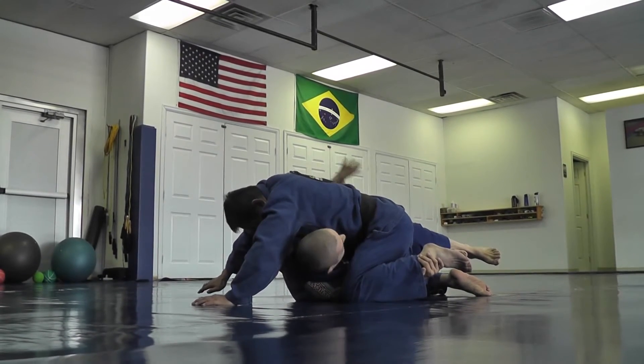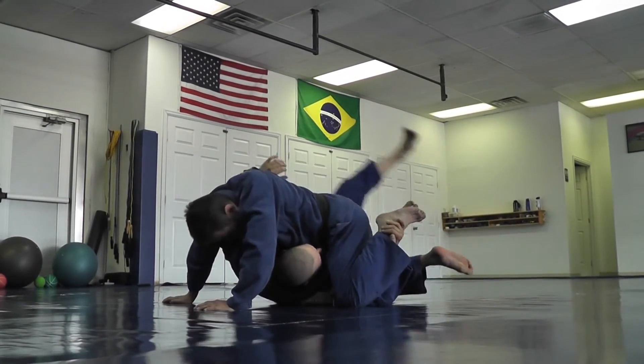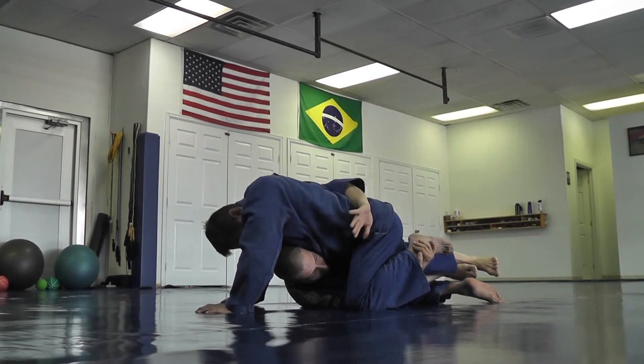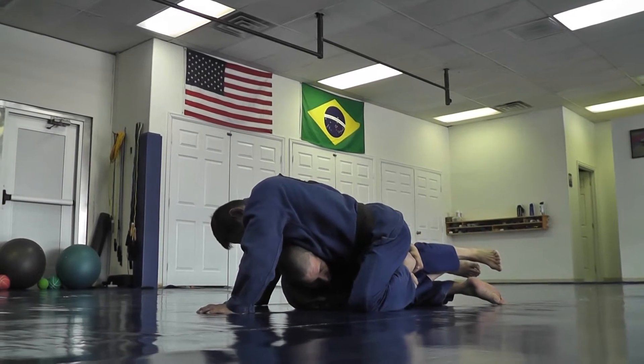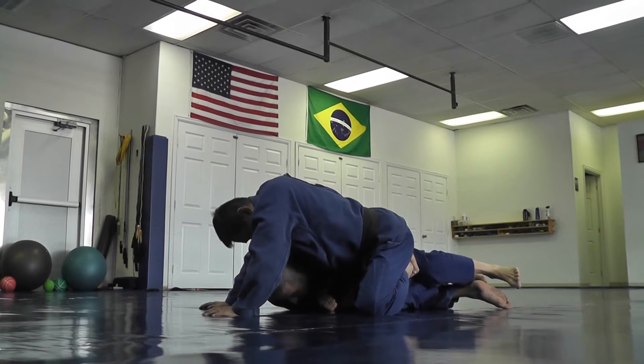My left arm with the pummel drops down and grabs onto his toes. I bump him a little bit and start to come low — not up around the waist like a belt, I drop lower around his hamstring and grab onto his toes.